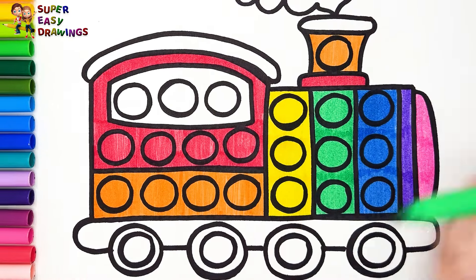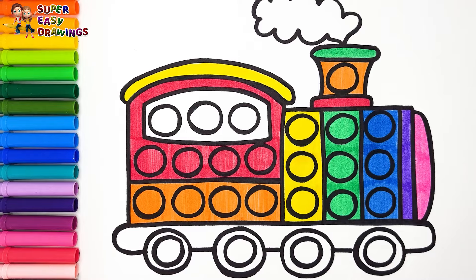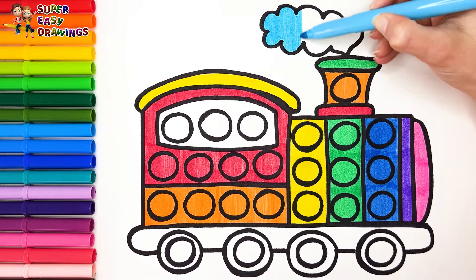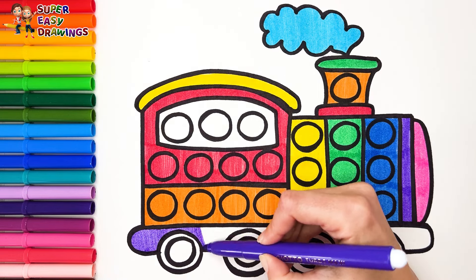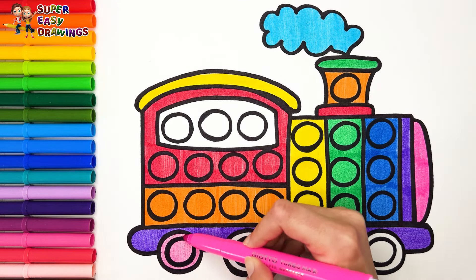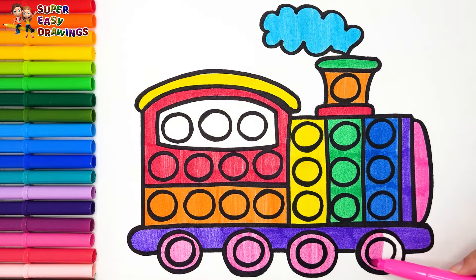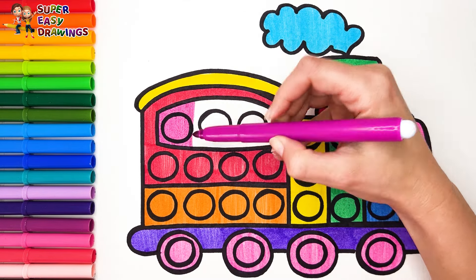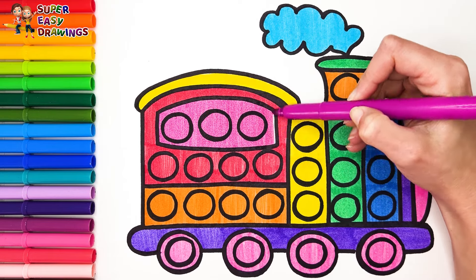Let's start again with red, orange, green, yellow, light blue, purple, pink, and fuchsia. Brilliant!